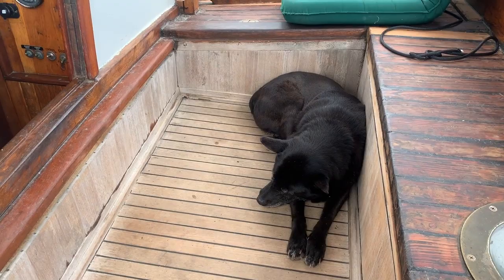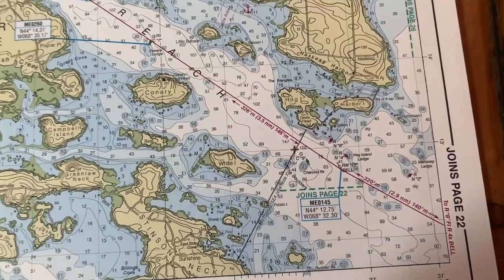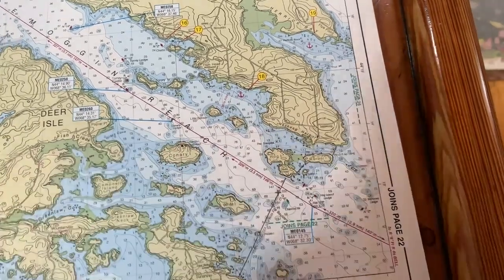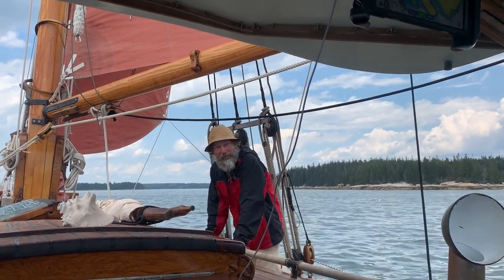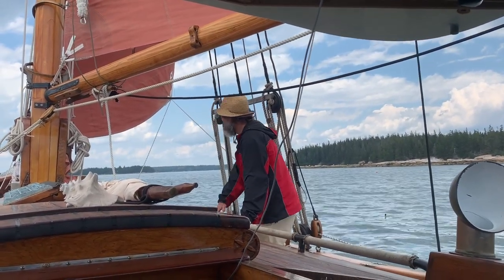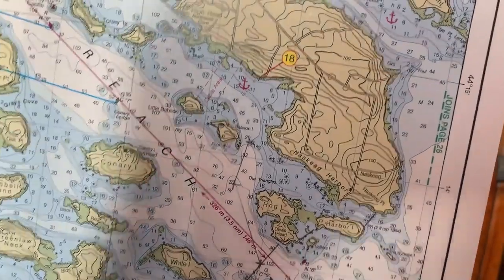Layla has found her spot. Hopefully Blue Highway is still here — taco night on Blue Highway tonight, Ann said. We're coming around the head of Naskeag Harbor and turning right into the anchorage. This is unbelievable what we've been through today. We have arrived in our first anchorage: Eggemoggin Reach, right in front of the Wooden Boat School.